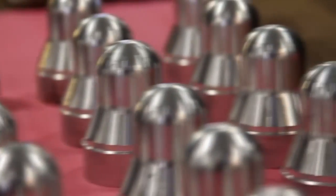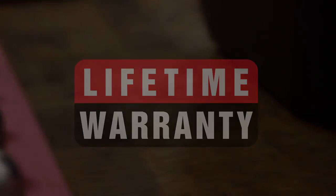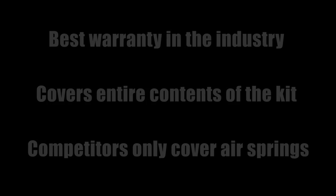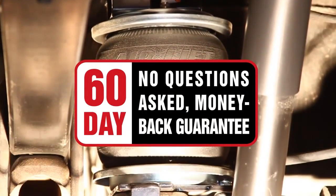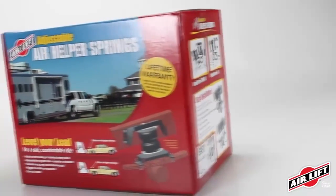Airlift offers the best warranty in the industry: a lifetime warranty on the entire contents of the kit, including air springs, brackets, and airline tubing. Plus, we offer a 60-day no-questions-asked money-back guarantee. If you're not happy with your air springs for any reason, return the kit within 60 days of purchase for a full refund.